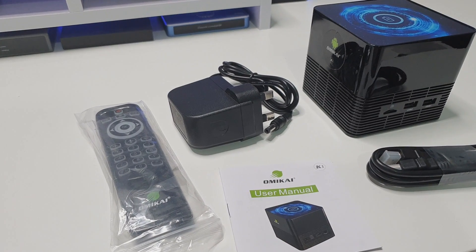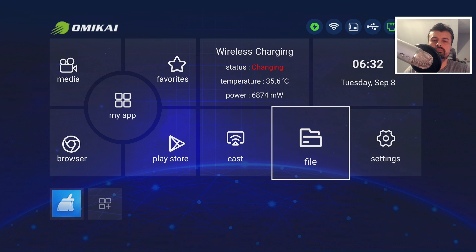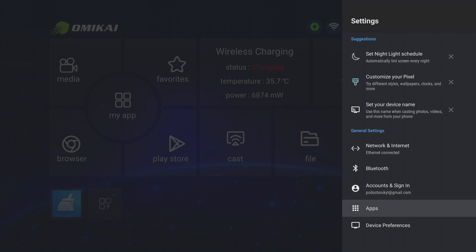This is the home screen of the Umekai K1 Android box — a pretty basic layout, but there is a dedicated tile for the wireless charging feature. Right now my phone is on top of the box and it's currently charging. There are also dedicated tiles for the Play Store, and for casting — supporting Miracast for Android phones or AirScreen for iPhones.